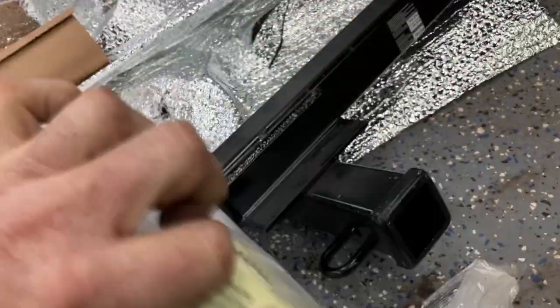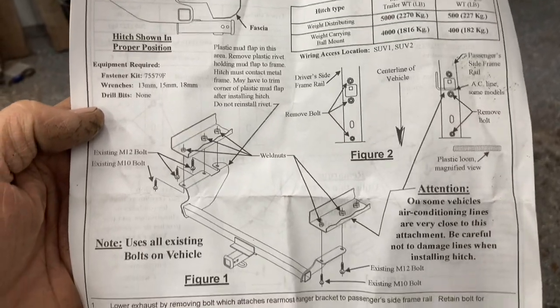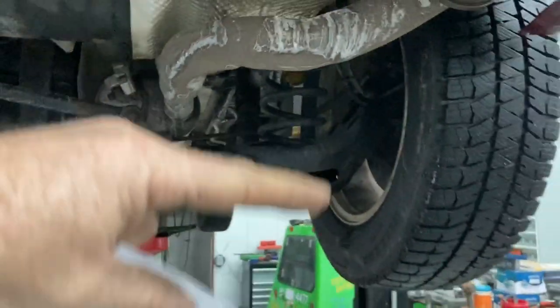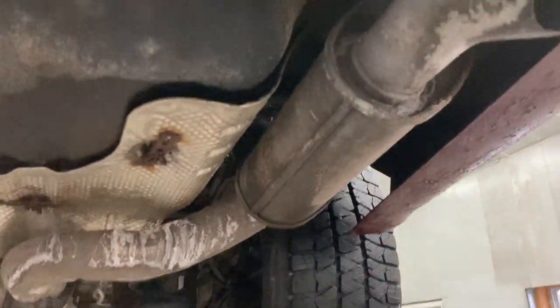I thought maybe there'd be a bolt or two in there. The instructions seem fairly complete. You can see right up here there are three bolts. In the comment section, somebody suggested dropping the exhaust — the back two brackets — just to let the exhaust hang so you can get to those other bolts. So we're going to give that a try.